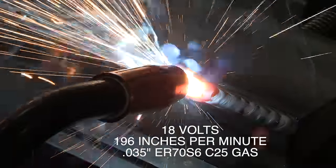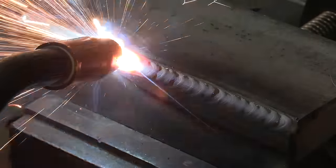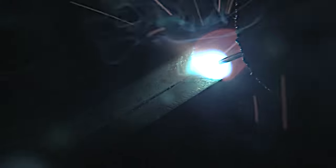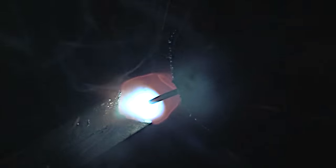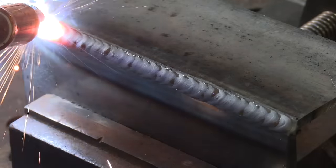Before we move on to the uphill side, let's watch this again — it was so quick. I want to emphasize a couple of things. I'm using that little technique to keep the arc up toward the leading edge of the puddle, and I want to keep the stick-out length short — that's the distance between the arc and the contact tip, and it really affects amperage. I'm keeping an eye on the root of the joint and flowing the metal down into it. The cut and etch test will tell me whether I was successful with these low settings.